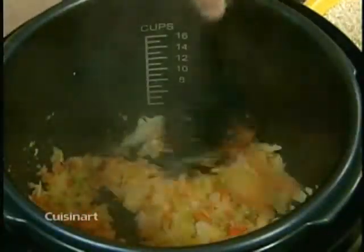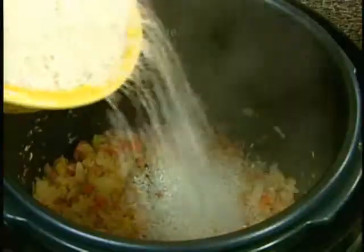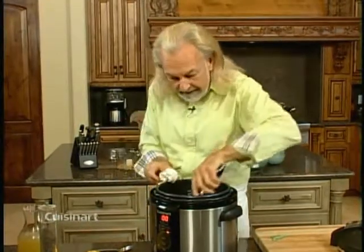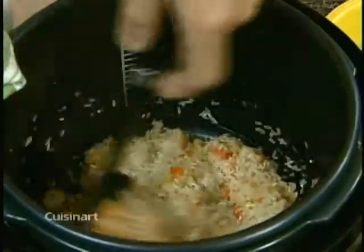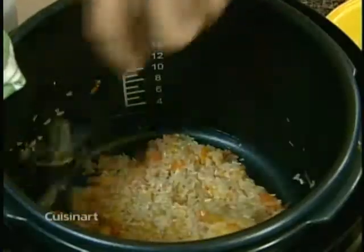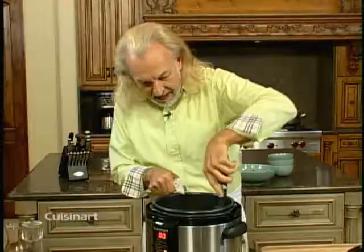Now that my vegetables are nicely translucent, it's time to add the rice. I pour the rice evenly into the pressure cooker and stir it so the butter really coats all the kernels, making the rice nice and shiny. That's the little trick to have perfect rice pilaf — the grains won't stick together and you'll get a beautiful, fluffy rice.